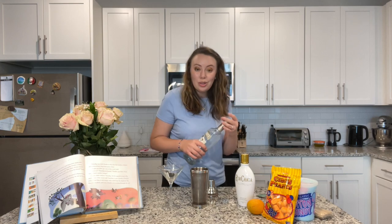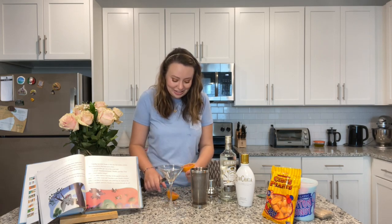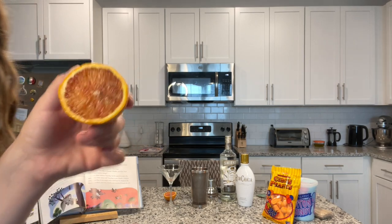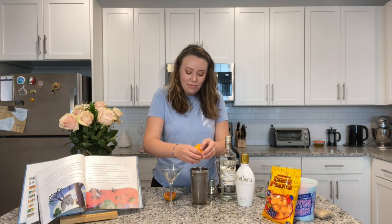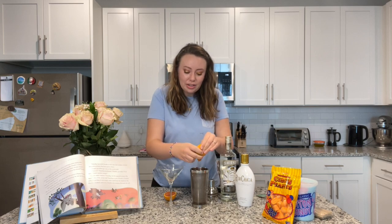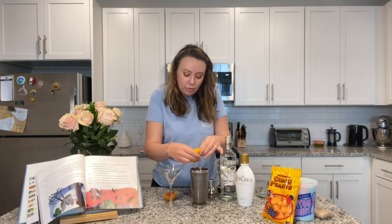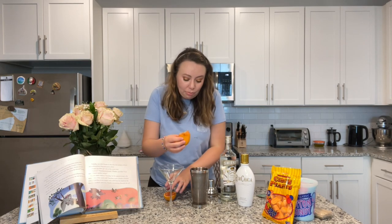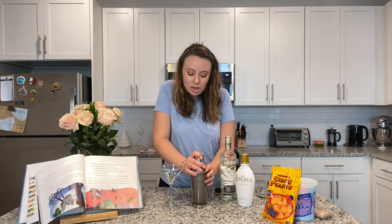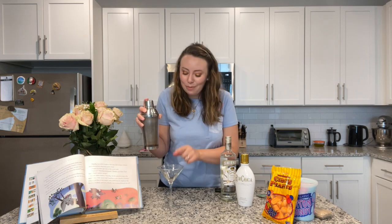Pour that in, and then we're going to use half of a blood orange. I like the blood orange specifically because it's super red inside — I'll show you if you've never seen one. I feel like the red adds a little bit of pink to the drink, which is cool for Pink Elephants on Parade. Squeeze the whole half of the orange in there. You can do this to taste — more orange if you want it tart, less if you want it sweeter. Don't be afraid if the RumChata curdles a little bit with the citric acid; that doesn't mean it's bad. Shake vigorously for about 30 seconds and pour into your martini glass.